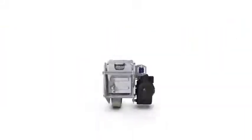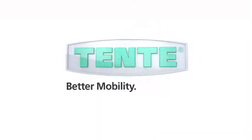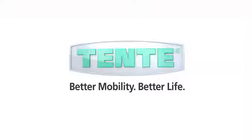Efficiency comes first. Tenters. Better mobility. Better life.